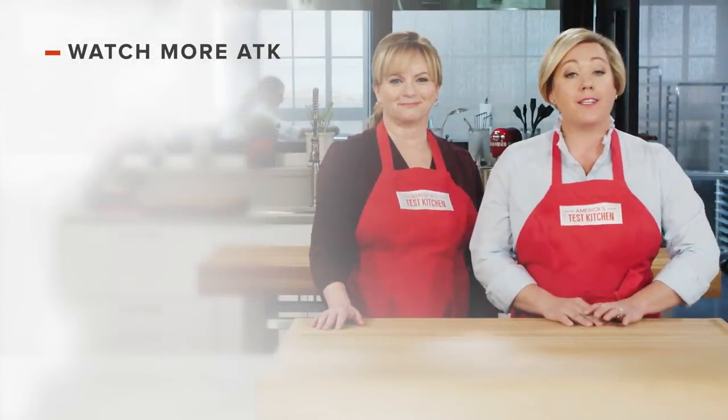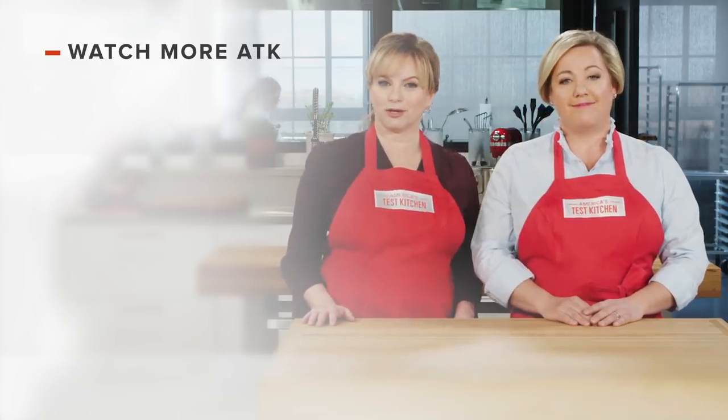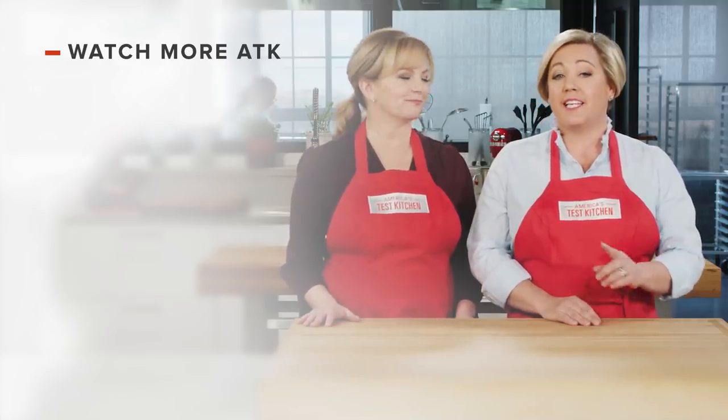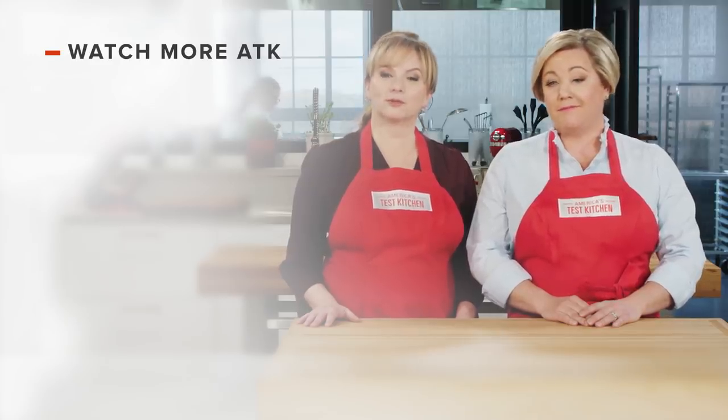Thanks for watching America's Test Kitchen — what did you think? Leave a comment and let us know which recipes you're excited to make, or you can just say hello. You can find links to today's recipes and reviews in the video description. And don't forget to subscribe to our channel.